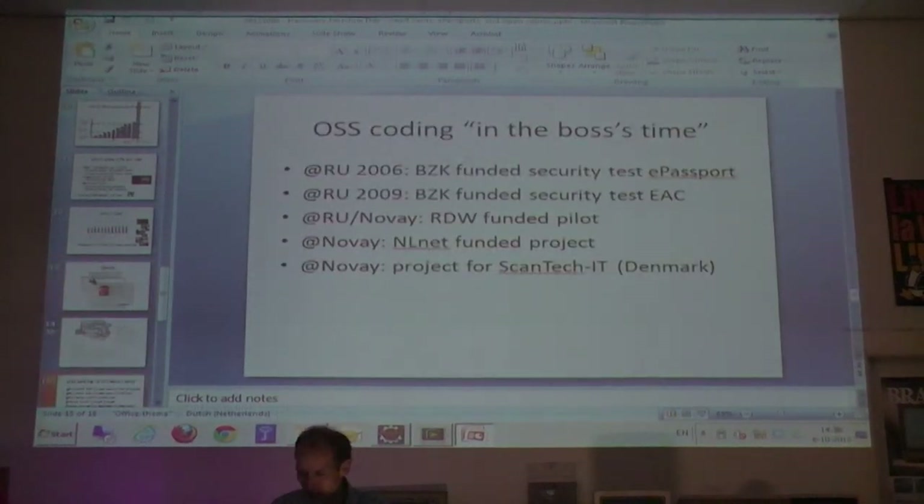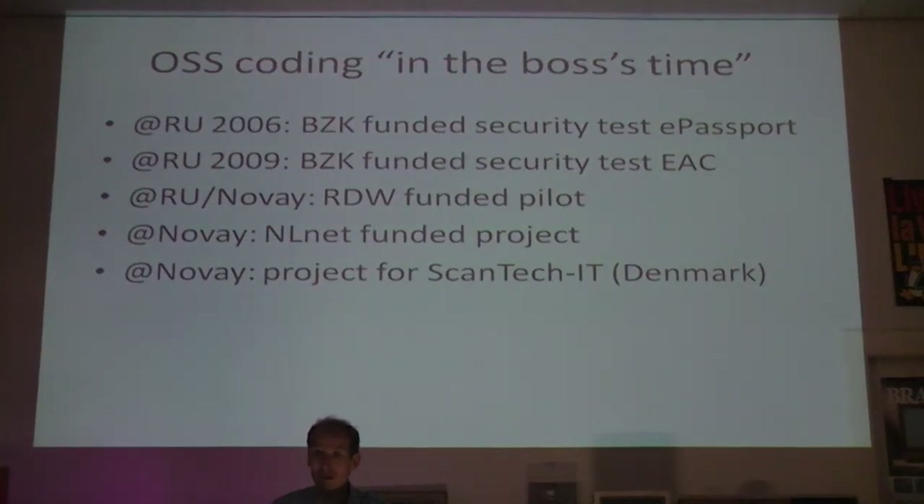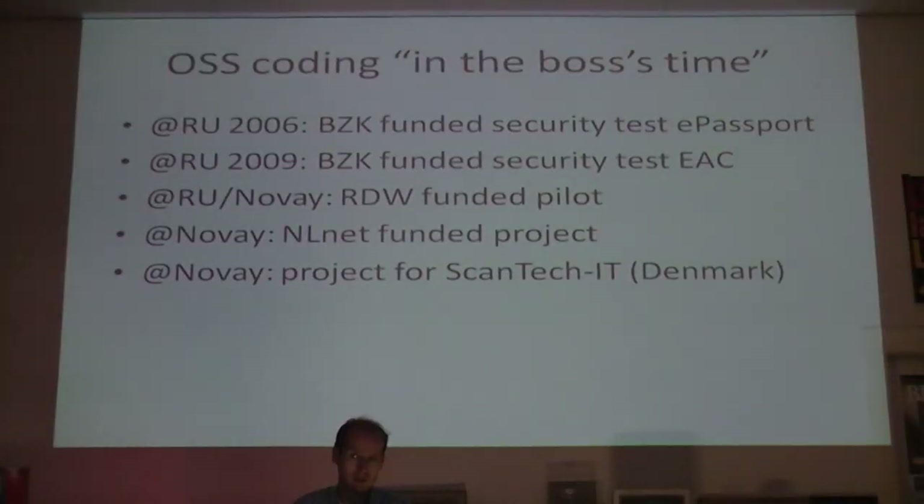Let me present some more stuff. We have about 12 minutes. So this is an open source project. We started in 2006 as a research project, and the Ministry of Internal Affairs in the Netherlands funded this project. They actually asked the Radboud University of Nijmegen to look at the security of the passport as it was being introduced in 2006. We were able to open source the results of that research project, and that was sort of the first version.